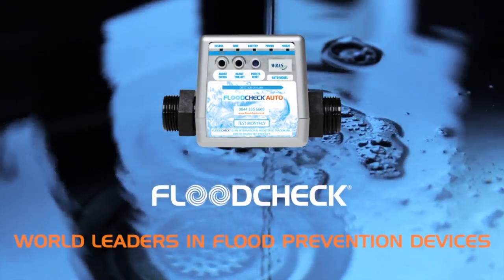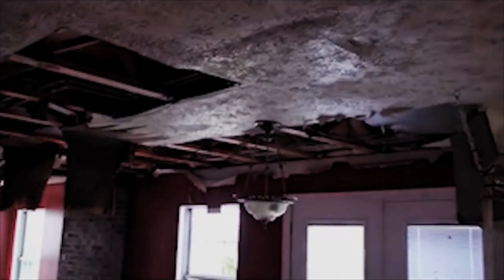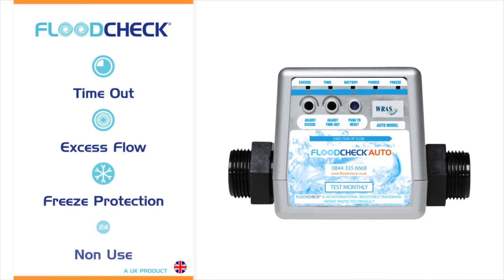Flood Check is the world leader in flood prevention devices, protecting your property from internal flooding by monitoring your water supply. Flood Check has four main features to protect your property: the timeout monitor, excess flow indicator, freeze protection, and non-use detector.